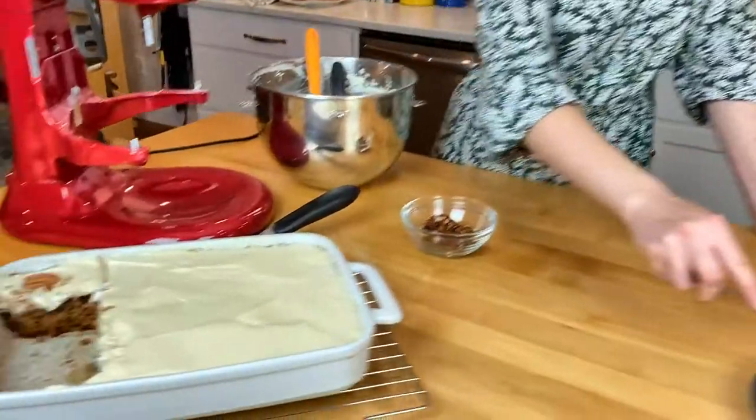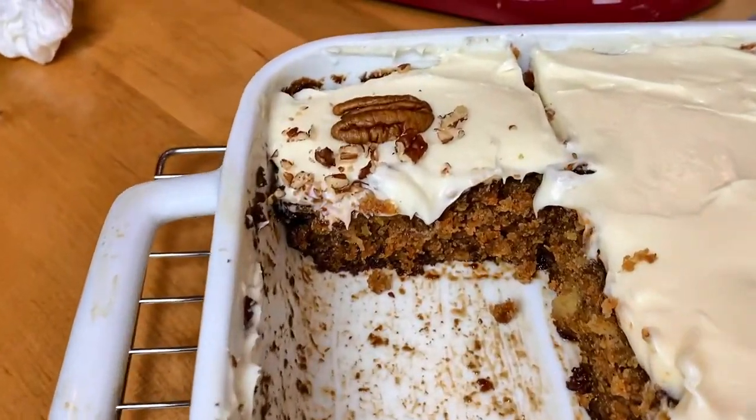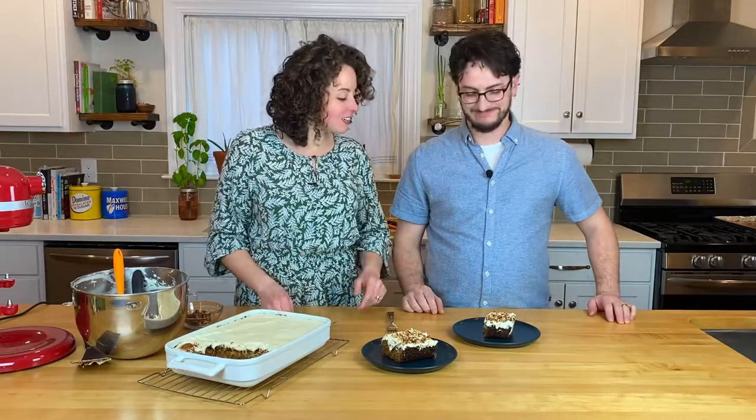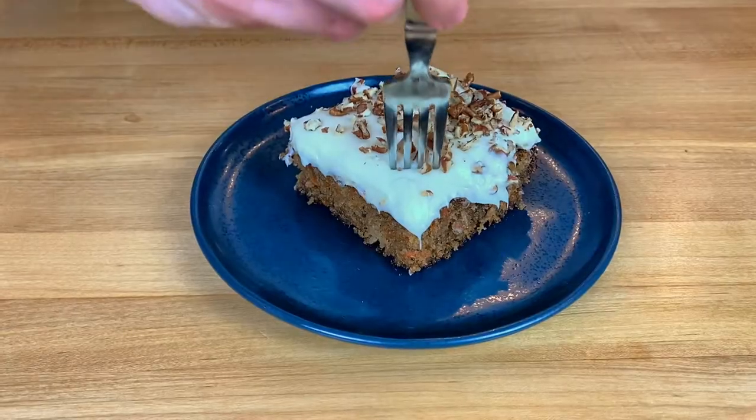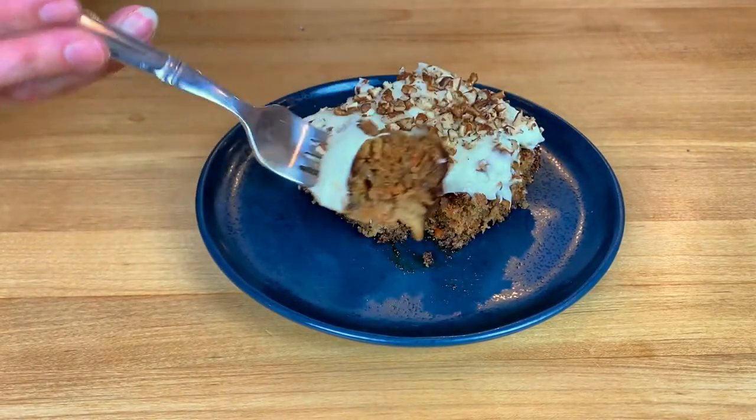The cake is frosted, we just cut into it — it looks great. We made some honkin' slices. The pineapple really does elevate the whole thing. It makes a difference. This is a great cake, guys — you really need to try it. The reviews on our blog do not lie. There are 225 five-star reviews now, so it's pretty tried and tested.